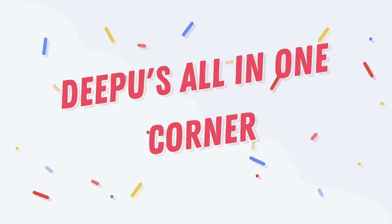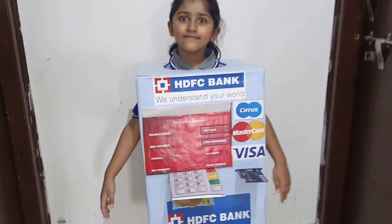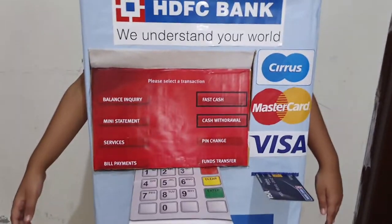Hi Andy, welcome to my channel Lipo's All In One Corner. I'm going to show kids fancy dress ATM theme.